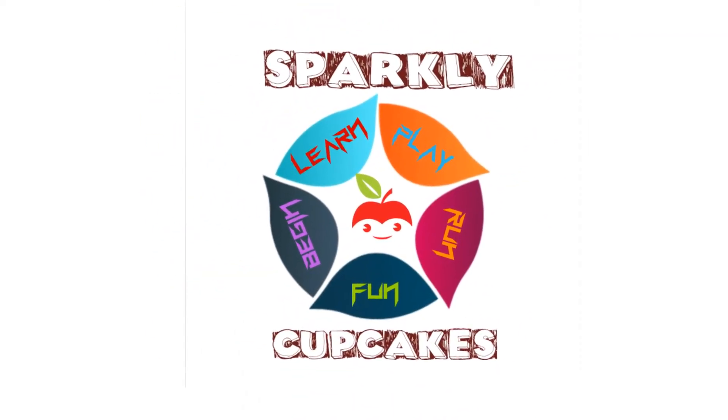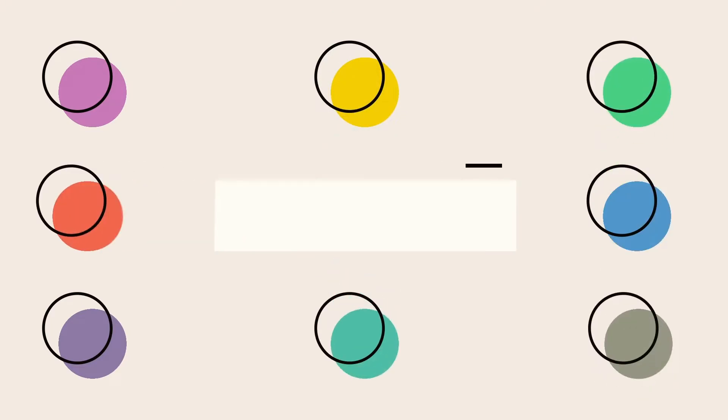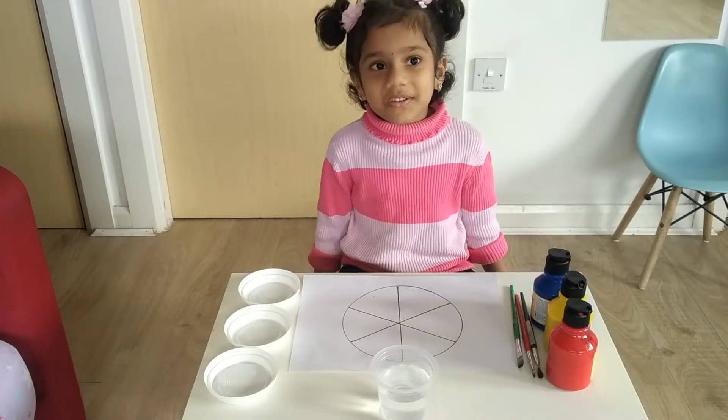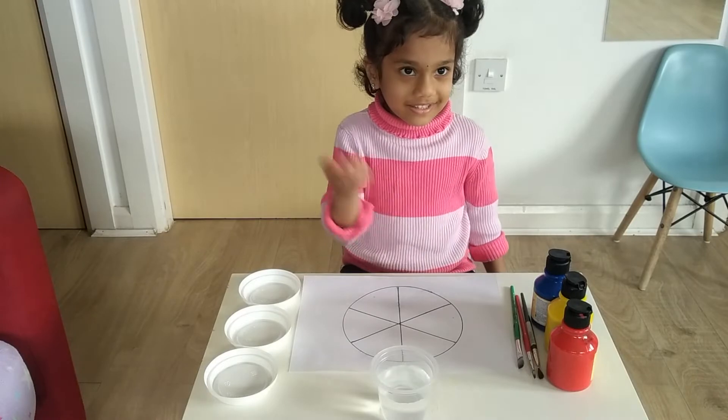Hi kids, welcome to Sparkling Cupcake! Hello friends! Today we are making a color activity. Let's go!